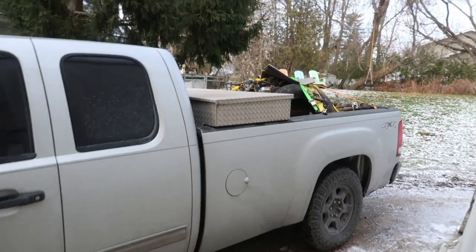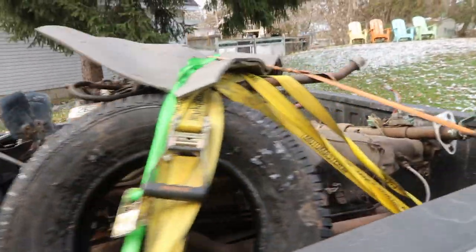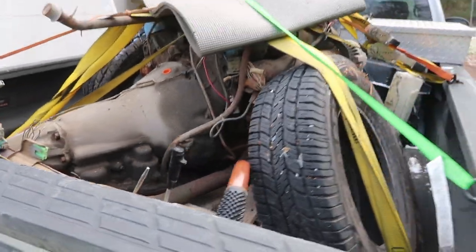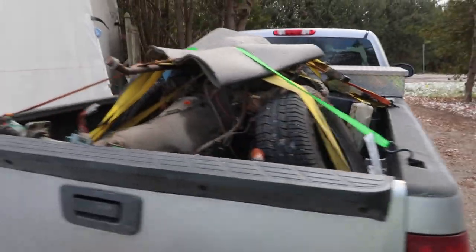Here she is, in all of her glory guys — 440 big block, 727 transmission. It's got the short tail shaft on it, but let's get it off and we'll have a better look at the engine and see what I got here. We'll decode it, we'll run the numbers. She's on a skid, she's in there deep. We'll back it up and see if we can get her off.